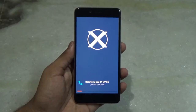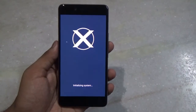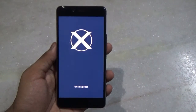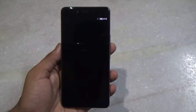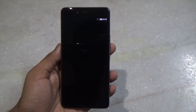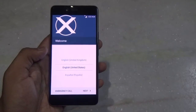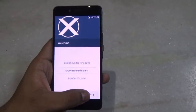This will take some time — be patient. We have finally flashed and optimized all the apps in this ROM, and it will now take us to the setup page. I will quickly set this up and then we will proceed.